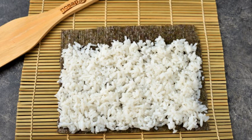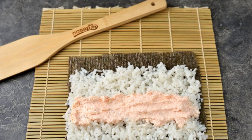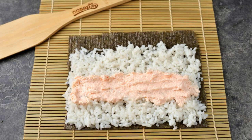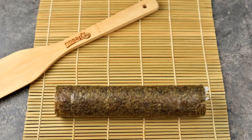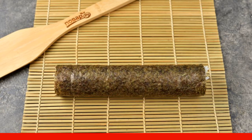Put a thin layer of rice on the nori, leaving the edge of the algae on the opposite side free. Coat the rice layer generously with capelin caviar exactly in the middle. Put crab sticks and cucumber on the caviar. Twist the workpiece into a roll using a mat. Place the rolls on the joint so that the algae stick together well.